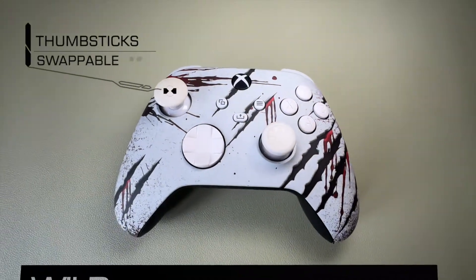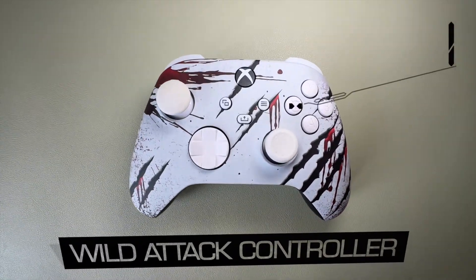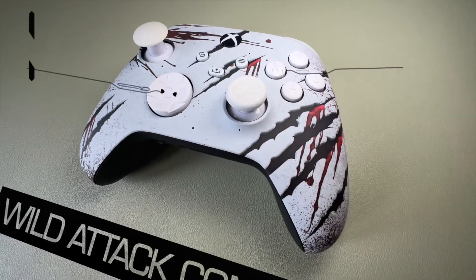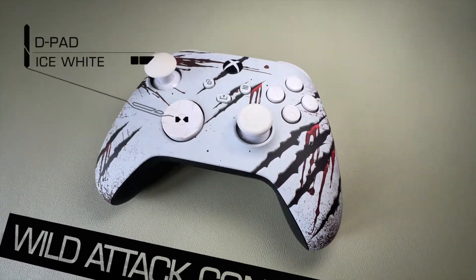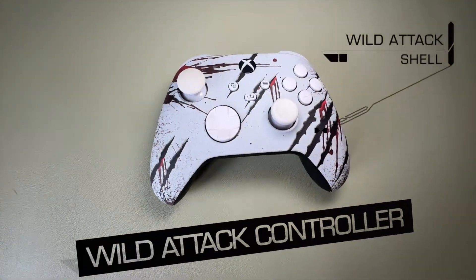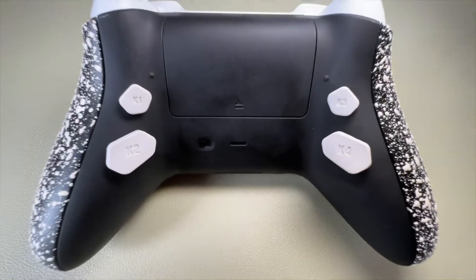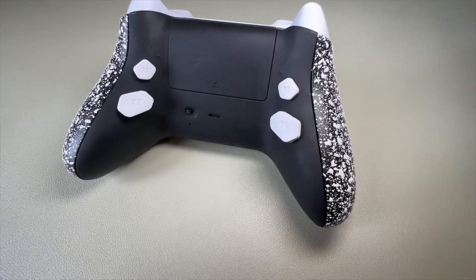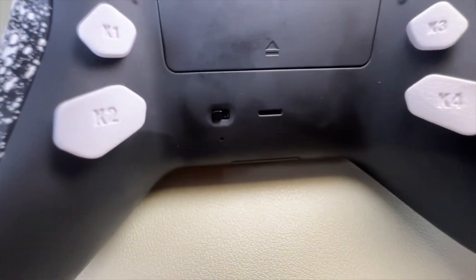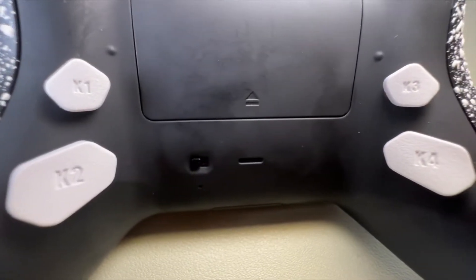Let's start by taking a look at the controller as it was before I made these changes. We've got a very white look overall, with some nice claw marks and blood on it. I really like this look. These thumbsticks are swappable, and I really like the feeling of the ABXY buttons — they look almost like pills up close, but they feel really nice to touch. On the rear, we've got grippy grips, back buttons from the Xtreme Rates back button kit, and clicky hair trigger kits which shorten the pull distance to a mere 1.5 millimeters.